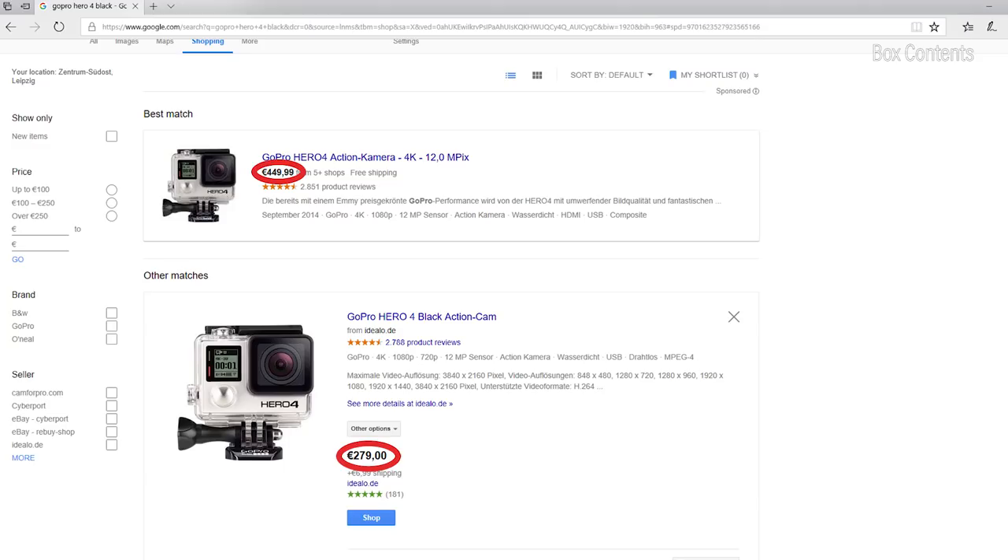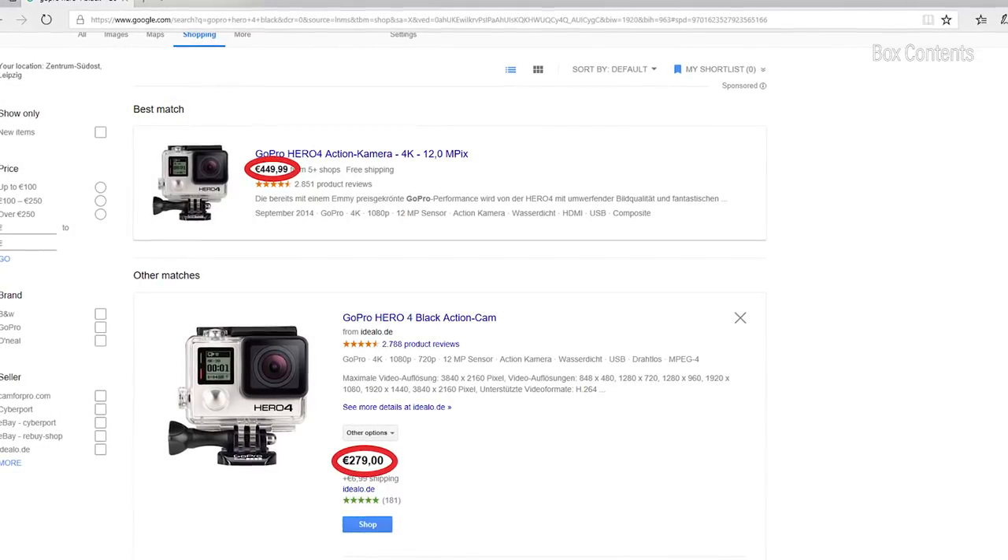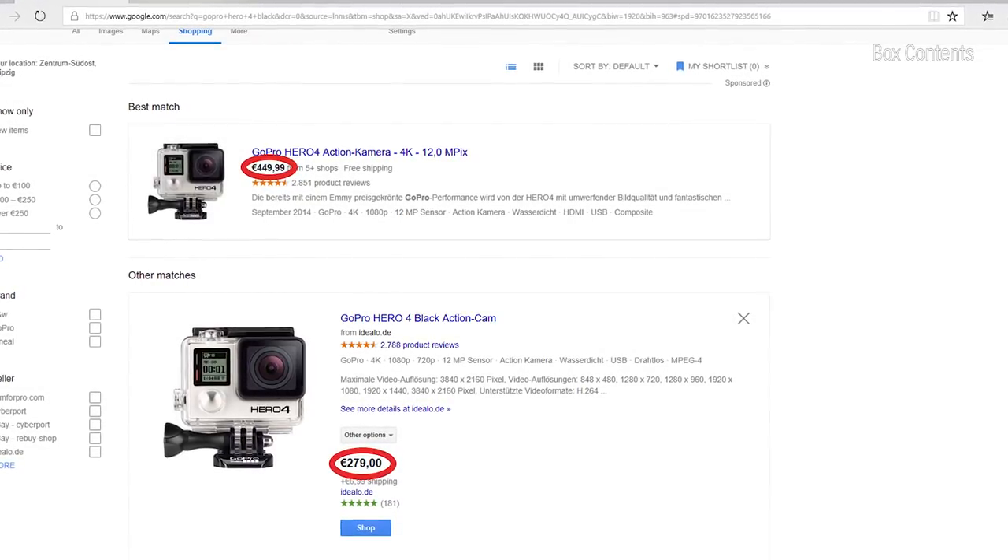Unfortunately the GoPro can't keep up at all when it comes to box contents. There's only a small amount of equipment — you get the underwater housing, a few mounts and pads, and a charging cable. That's it. No second battery, no skeleton frame housing, and no remote control. And you have to pay — hold on — 300 euros and upwards. Even three years after the launch of this action camera, the GoPro Hero 4 Black is still that expensive. Cheeky, or is the price justified? Let's take a closer look at those cameras.